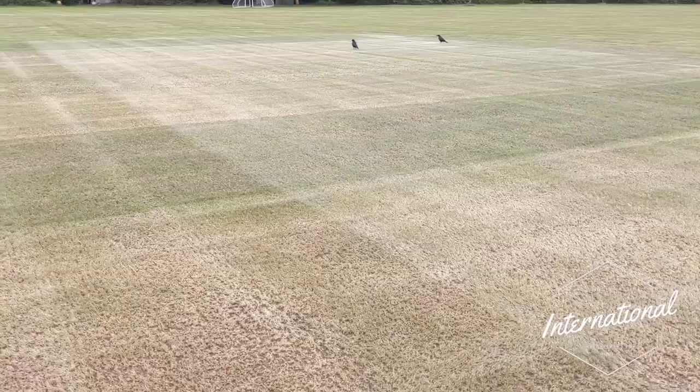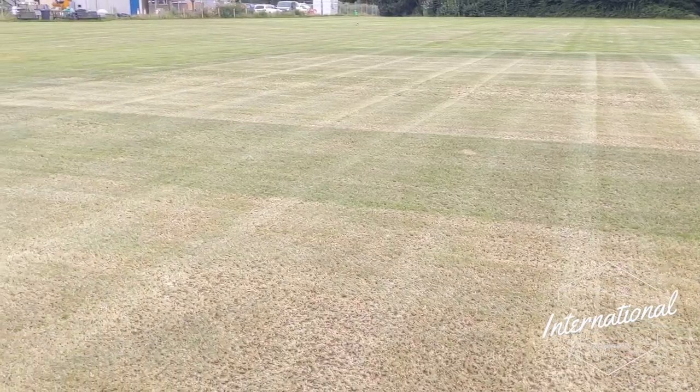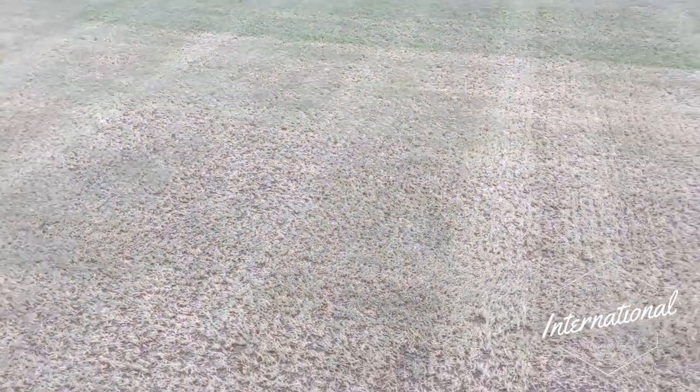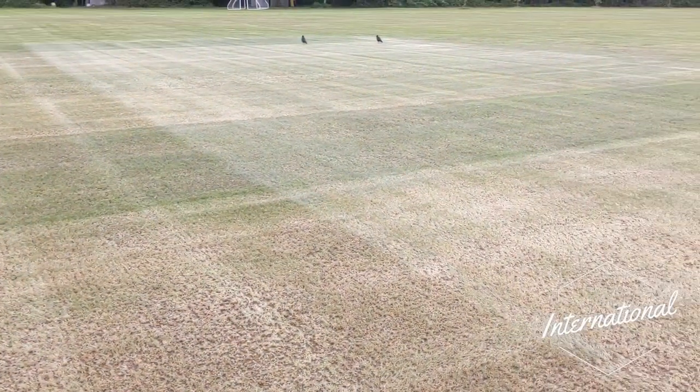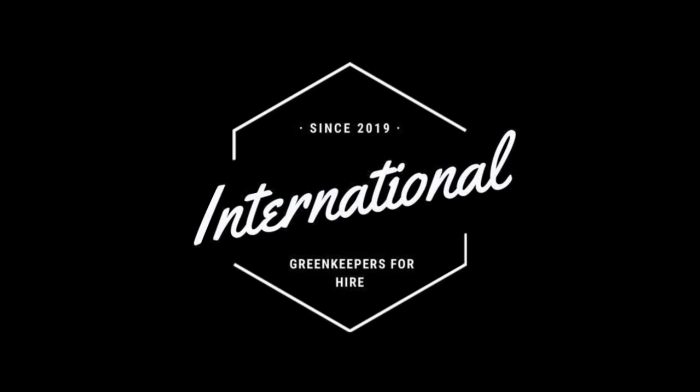We just had a quick mow over it — we're going to give it a bit of a shorter mow in a minute — but you can see we've started to work our way down now, ready for that dressing, and then we'll see you soon.